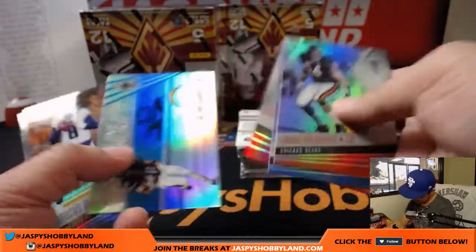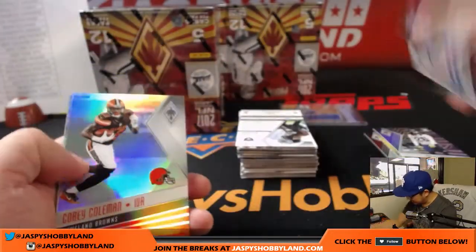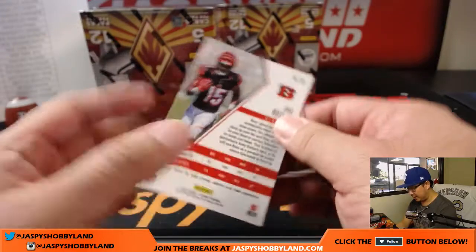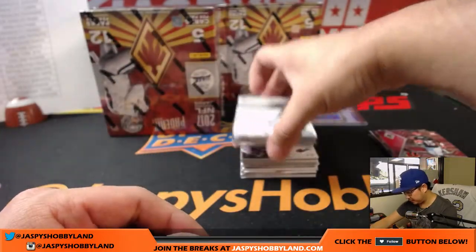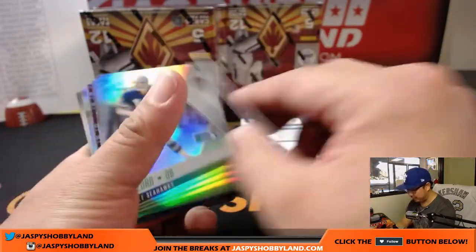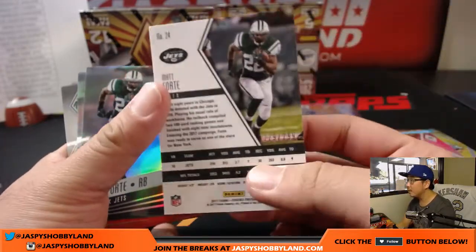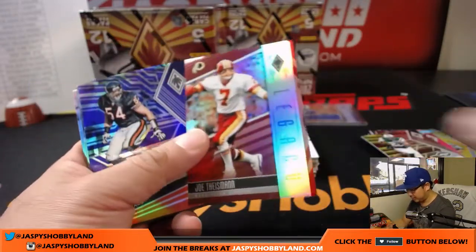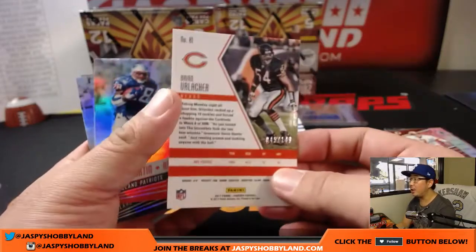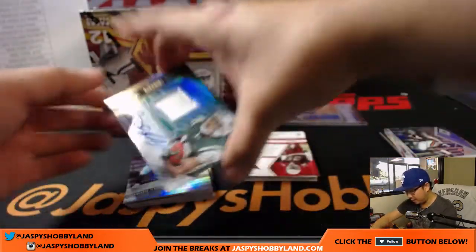There's Marcus Mariota — he looks healthy now. Out of 99 for the Titans. Rookie Rising D.D. Westbrook out of 199. And John Ross out of 199. We got Rookie Rising Christian McCaffrey to 25. Carlos Hyde to 199. Matt Forte to 299 and Matt Forte again. Joe Theismann Legacy insert out of 299. Brian Urlacher to 149.